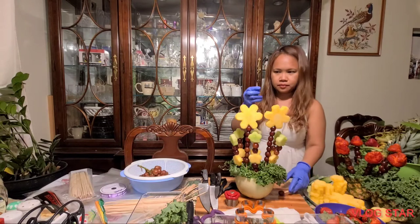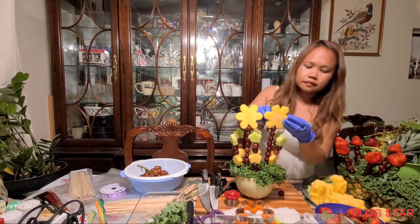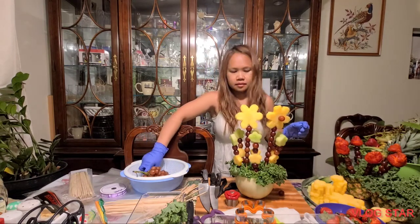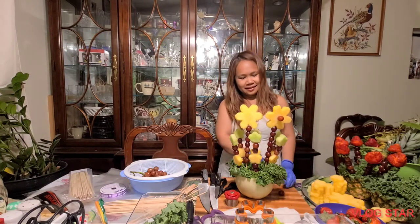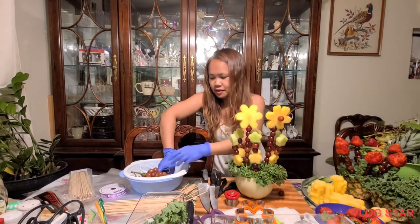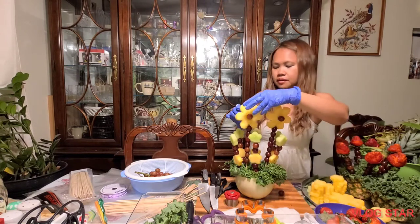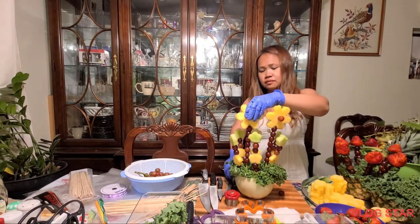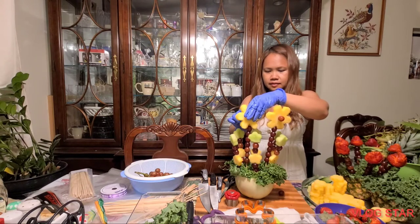It would be nice if you put a toothpick in the middle. You forgot one - put one grape. Maybe I need to go to the store to buy blueberries so I can put little ones in the middle. But then how can they eat it - they'll struggle to eat with that toothpick. So this one is a little long - just cut it. It's beautiful!